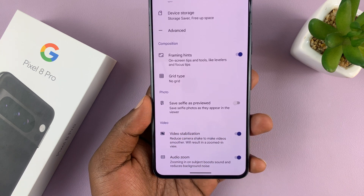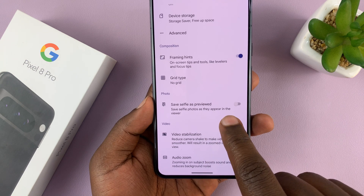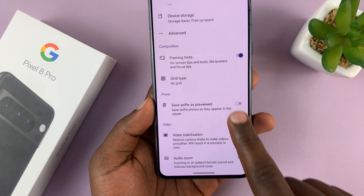It's currently off, and that's why the selfies are not appearing as previewed — that means the mirroring is enabled. So to disable it, turn this on.